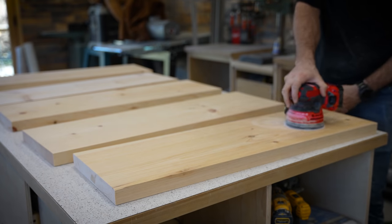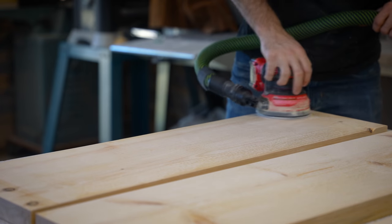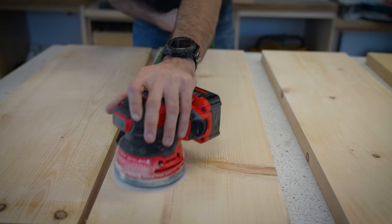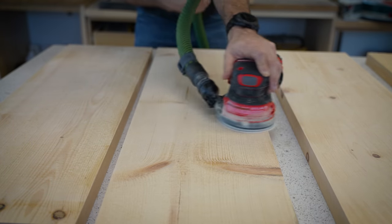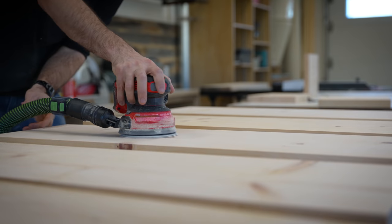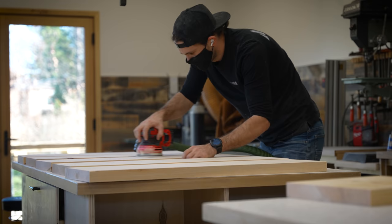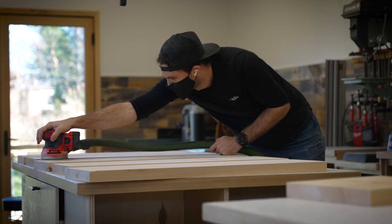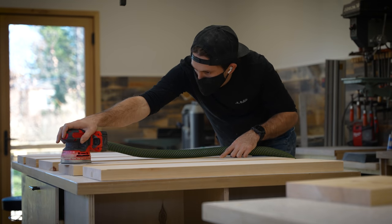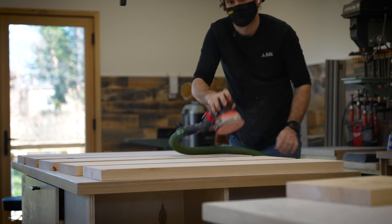After I had everything cut, I gave all of the pine a quick sand using a random orbital sander and some 160 grit sanding pads. A quick sand helps the finish adhere to the wood better and also helps to remove any small surface imperfections. If you don't have access to an electric sander, pine is soft enough that you could probably sand it all by hand — it would just take a little bit more time. A dust extractor really helps to minimize the dust while you're sanding and keep your work area nice and clean.